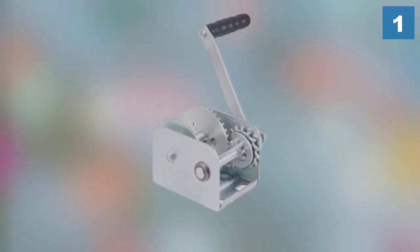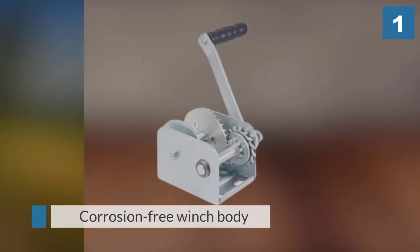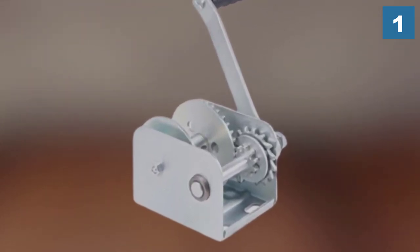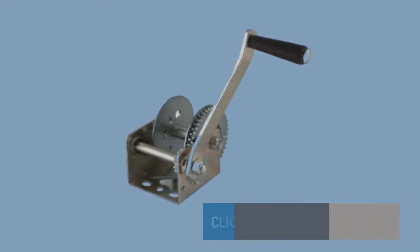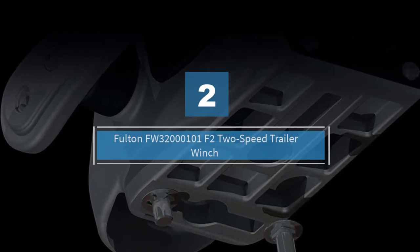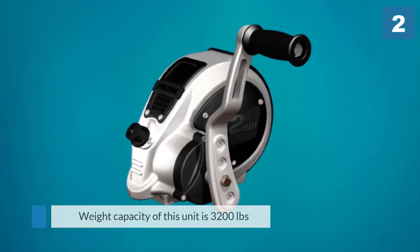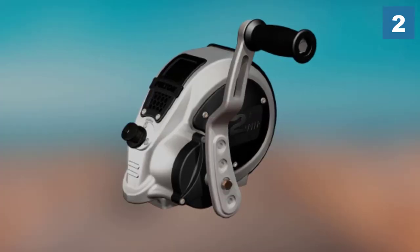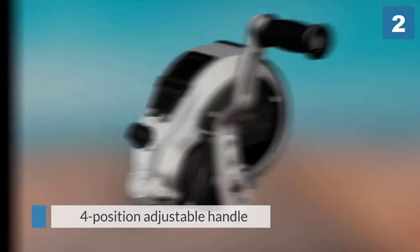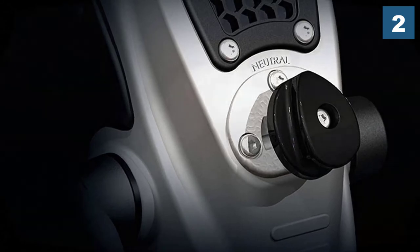Number two: Fulton FW3 20000 101 F2 2-speed trailer winch. The rated weight capacity of this unit is 3200 pounds, so typically you can use it to winch a boat weighing about 6400 pounds without any trouble. It offers many user-friendly features including a four position adjustable handle from six to nine inches.